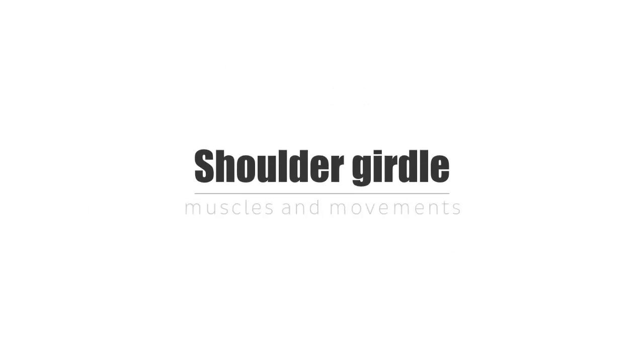Hello again, everyone. It's Matt from KenHub, and in this tutorial we will discuss the muscles and movements of the shoulder girdle.